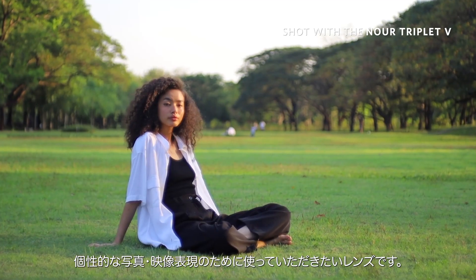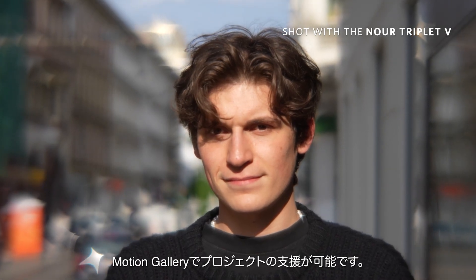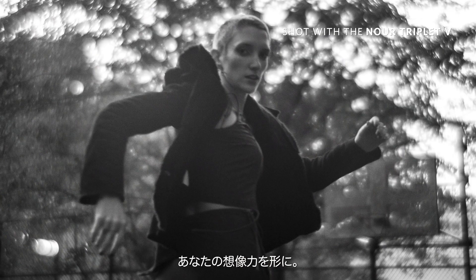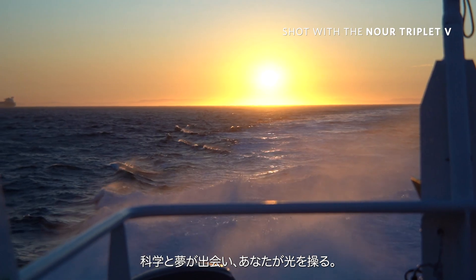We want you to use this fascinating tool to tell your own stories. Back us on Kickstarter today and explore your own narratives — using soft, classic, and bubble bokeh to shape your imagination with the Nore Triplet 5 Bokeh Control Art Lens. Where science meets dreams, and you're in control.